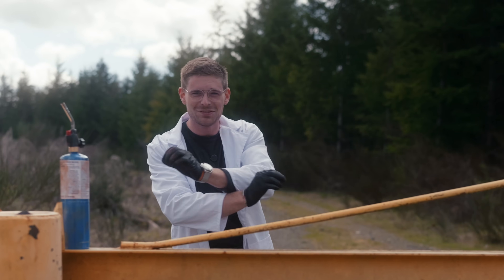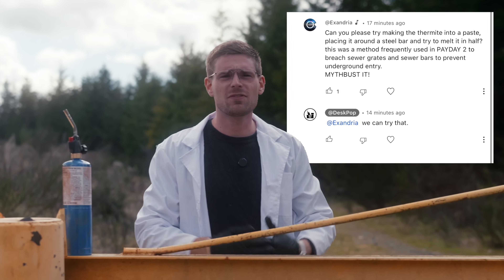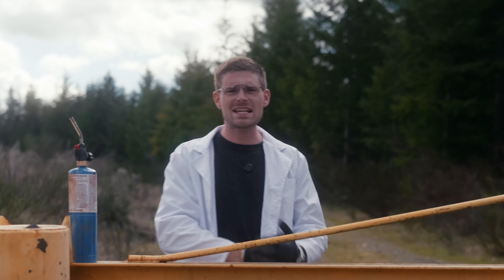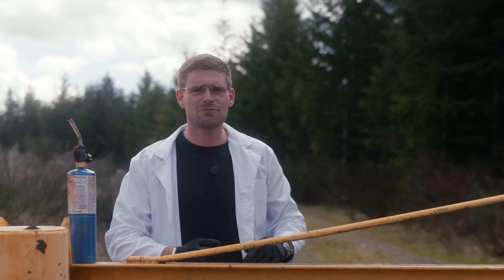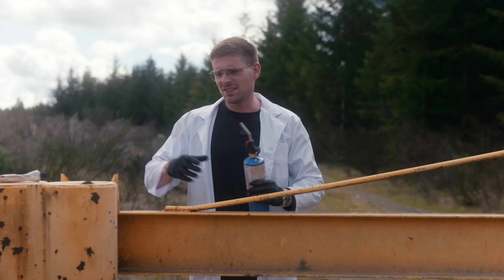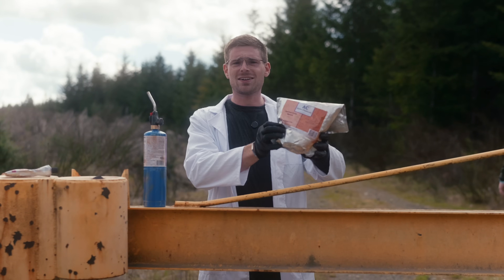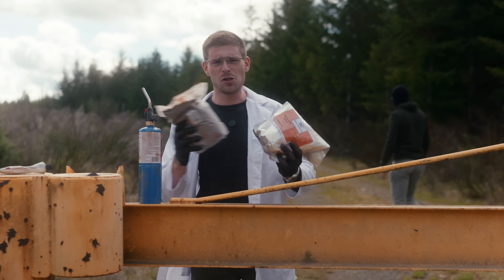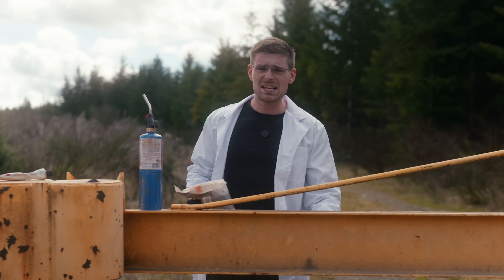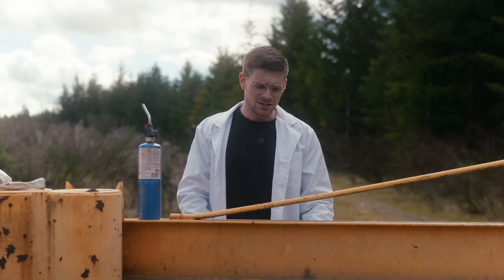Welcome back to yet another episode of Science Pop. You guys asked the question: can thermite be used for melting stuff instead of just welding? Thermite is a unique mixture — YouTube has decided it's ad friendly because our other video got demonetized. This is how thermite works: it's essentially just a mixture of iron oxide and aluminum, and YouTube doesn't like us showing explosives or how to make it.